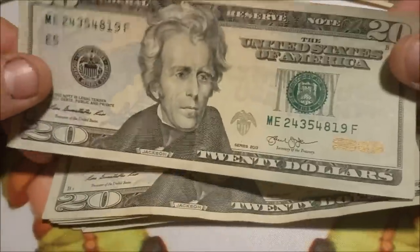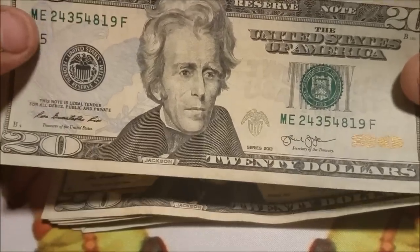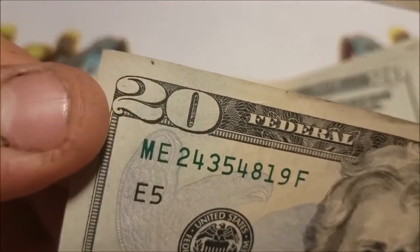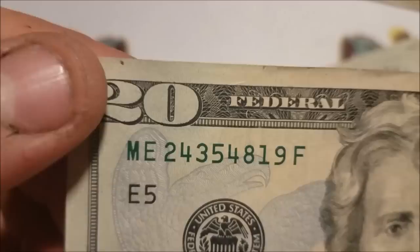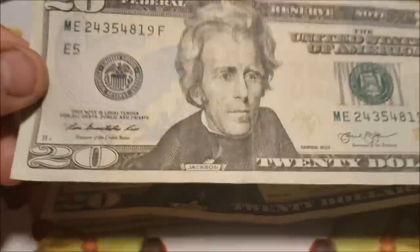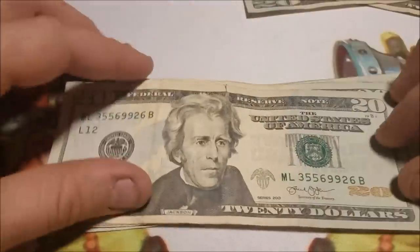I'll go through these a bit quicker. Serial number 24354819 — they do match up. I don't see anything super crazy, but we do have a little ink smear right up at the top that seems to be in the bill. I'll look at that under a loupe to see if it's something that happened during production as opposed to post-production, so we'll set that aside.